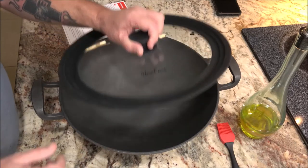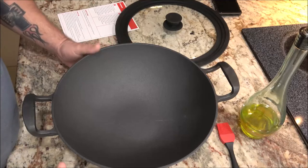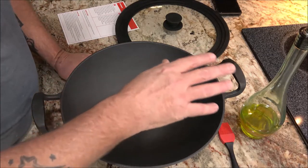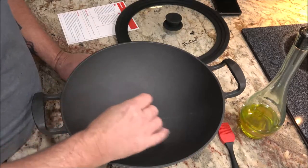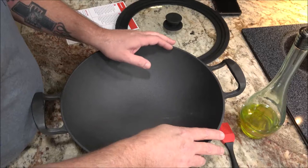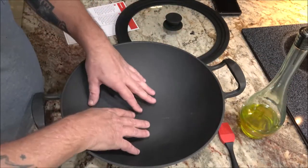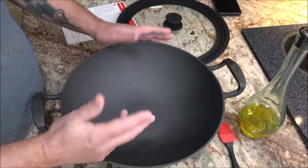They recommend seasoning it after you use it. What we usually do is, if she has to use water to wash out her cast iron, she'll put it on the hot burner just for a minute and you can see it dry off. Then you just smear some oil on it and you're good to go.